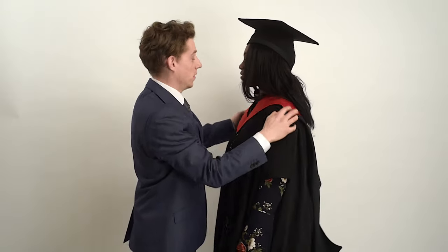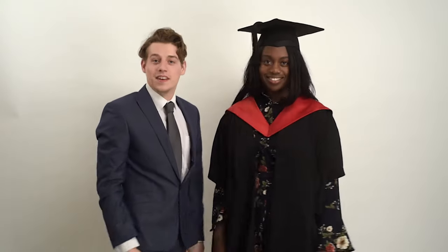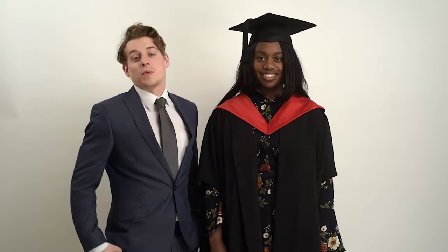Final checks. Guys, that's it — go enjoy graduation and good luck.